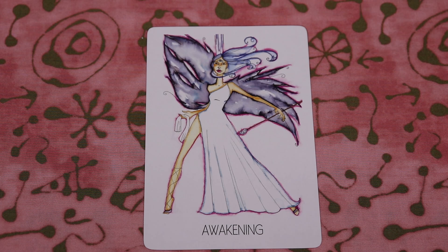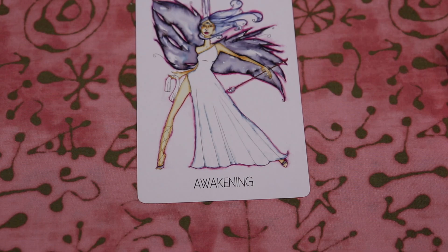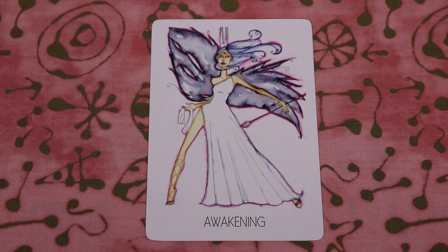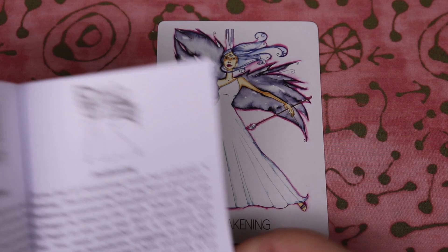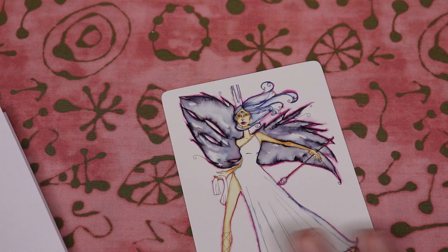And we have the Awakening card, which is the bonus card in the deck. There is a little bit more about that in the guidebook — let me check. Yes, there is a page in the guidebook about the Awakening card, but I'm going to let you discover that on your own. If you purchase this deck, it's kind of a fun, unique thing that I think it's really fun to experience yourself.